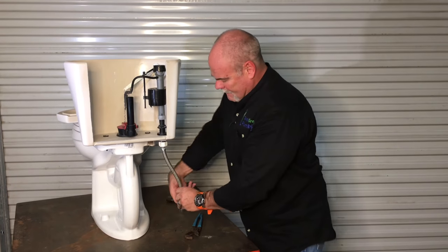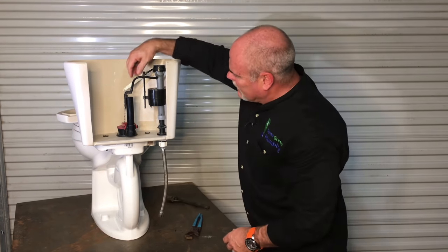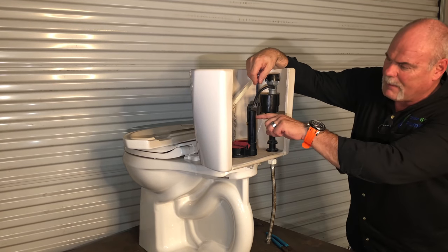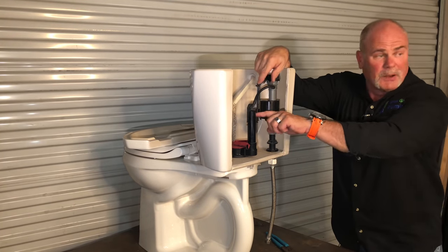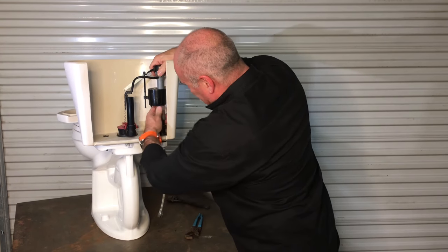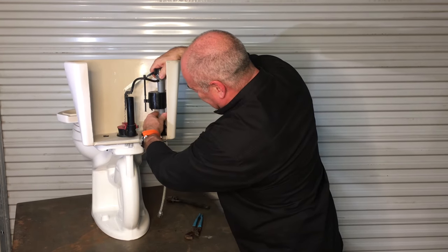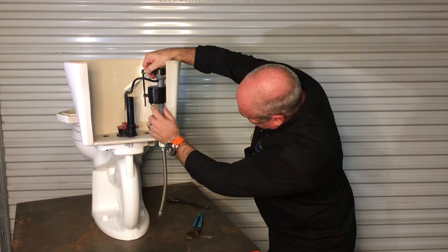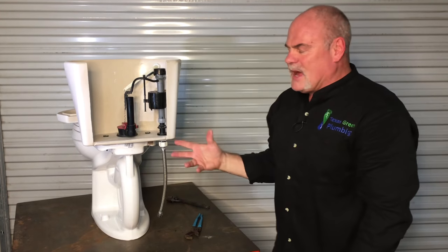Look inside, turn your water on, and you'll notice that when the water level rises, you want it to stop about a half inch to an inch below the overflow. Now this one's set up a little high, so what I'm going to do is adjust it down and lock it back in because when it shuts off, I want it to be right about there.